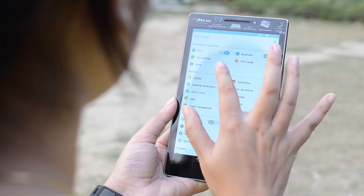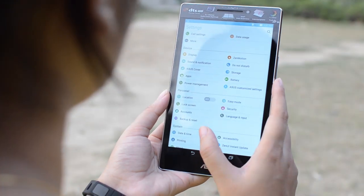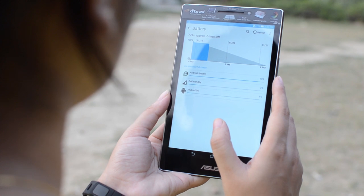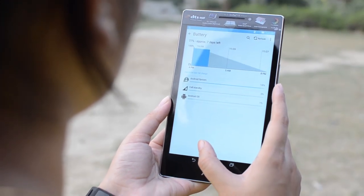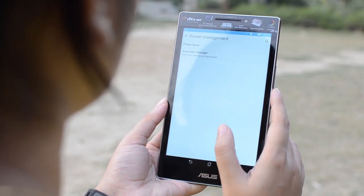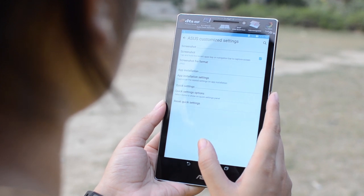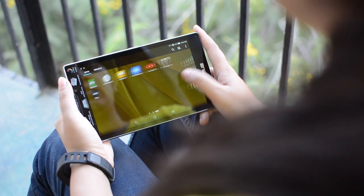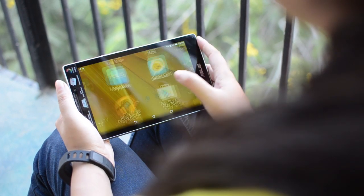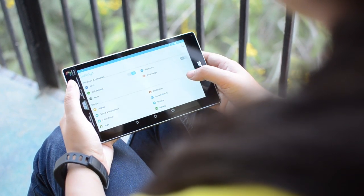On the connectivity front, it has standard WiFi, Bluetooth 4.0, GPS, a 3G micro SIM card slot, and a micro USB 2.0 port. In terms of battery, it houses a 3450mAh battery that gives around 7-8 hours maximum on moderate usage, whereas other 7-inch tablets such as the Nexus 7, iPad mini, or Samsung Galaxy Tab 7.0 offer over 9 hours on moderate usage. The battery is going to be an issue, partly due to Intel's Atom processor not being as power efficient as Qualcomm or MediaTek chips. Moreover, it takes more than 4 hours to fully charge from its own charger.